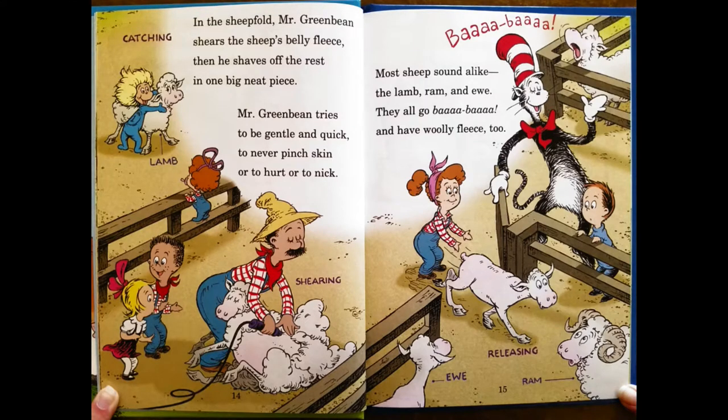In the sheepfold, Mr. Green Bean shears the sheep's belly fleece. Then he shaves off the rest in one big, neat piece. Mr. Green Bean tries to be gentle and quick, to never pinch skin, or to hurt, or to nick. Most sheep sound alike. The lamb, ram, and ewe. They all go bah-ha-ha-ha, and have woolly fleece, too.